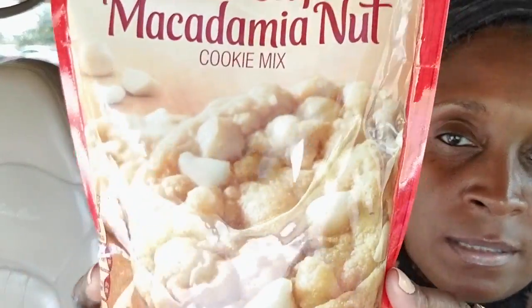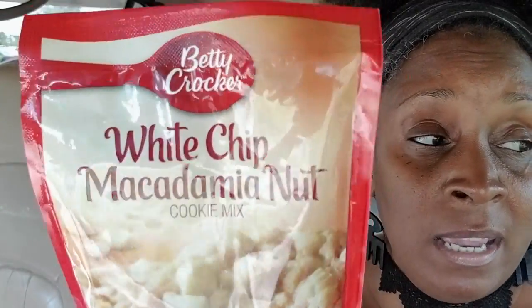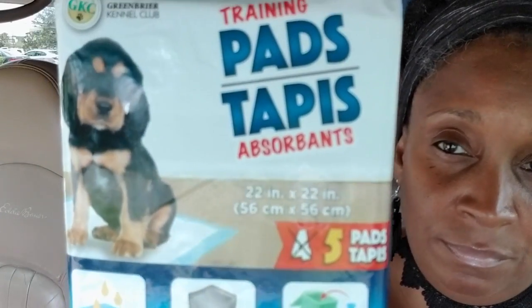I bought two packs of Betty Crocker white chip macadamia nut cookie mix, 14-ounce packets. In New York we had Mrs. Fields and I would die to go to her store for macadamia nut cookies. My son is a great cook on the gourmet level — he makes his cookies from scratch. I plan on sending these to him and letting him throw his magic into it. Those cookies are gonna be amazing — he actually sells his cookies, that's how good he is.